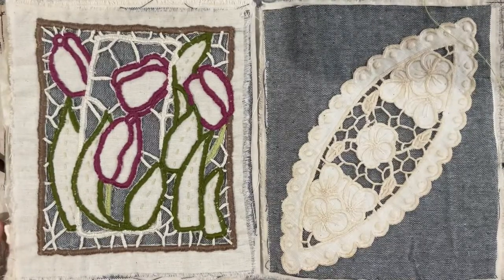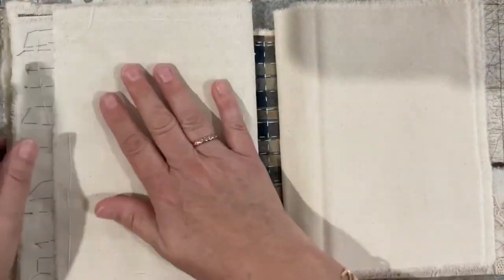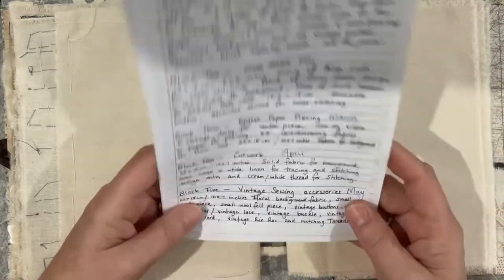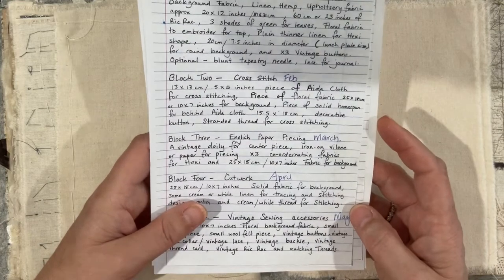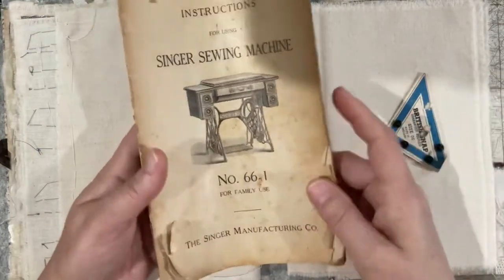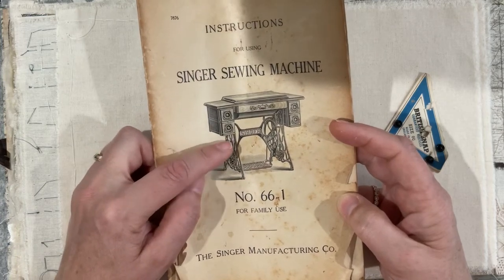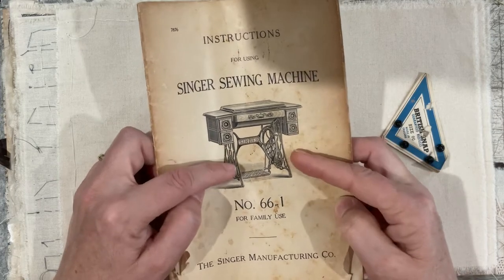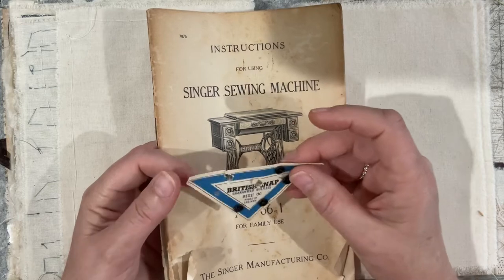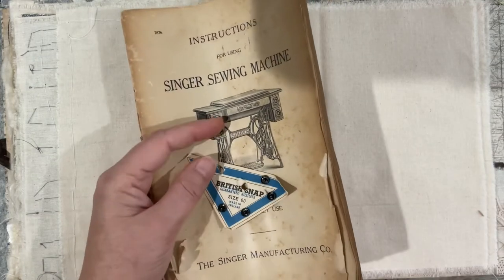Thank you Susanna for pushing my boundaries and making me explore cut work. So we're up to the next pages now. The prompt is vintage sewing accessories. I went hunting for some vintage sewing accessories and I've got plenty of bits and pieces because I inherited my grandmother's old Singer sewing machine. In the drawers were just bits and pieces left from when she was using it — little tins, her old scissors, all sorts of stuff.